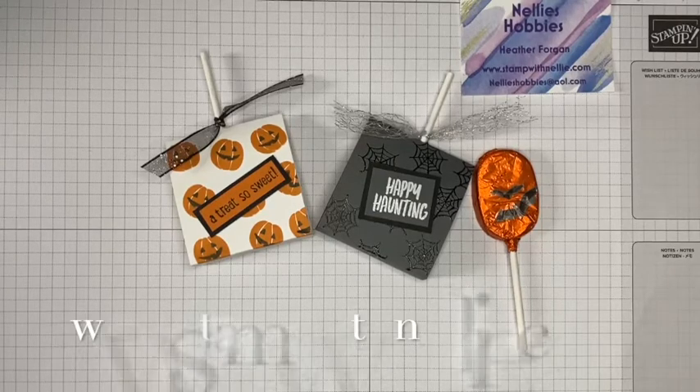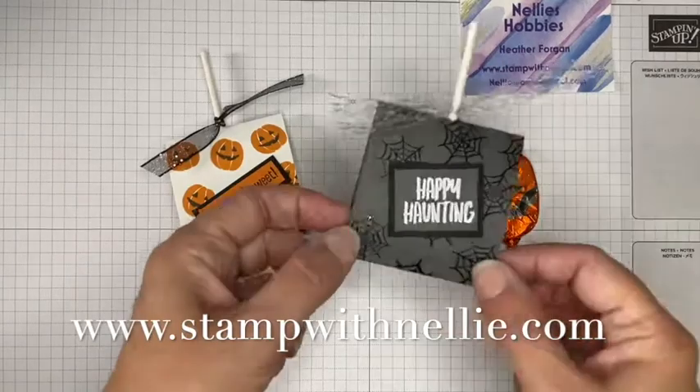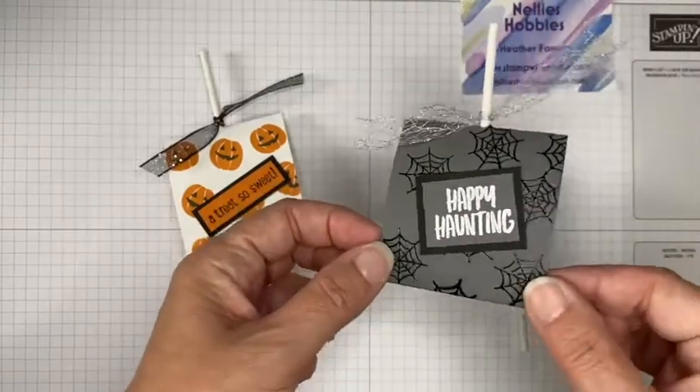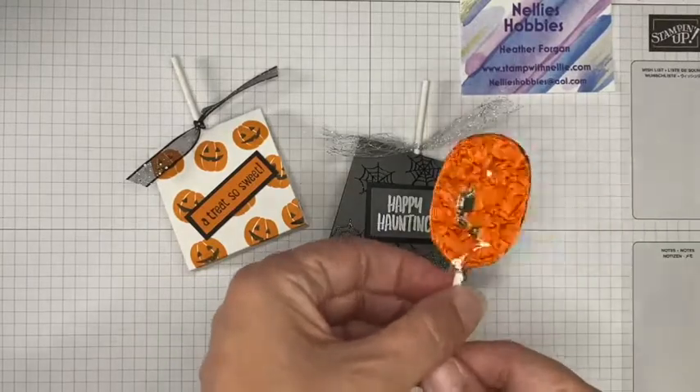Hello and thank you for joining me. I'm Heather Forgan of stampwithnelly.com, an independent Stampin' Up! demonstrator based in the UK. Today I've got these cute little Halloween treats — they are chocolate lollies, not just any chocolate lollies, but Marks & Spencer's chocolate lollies.